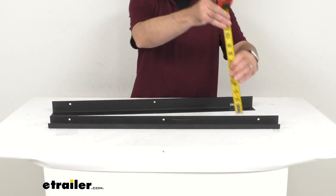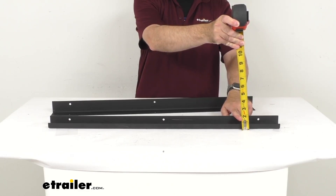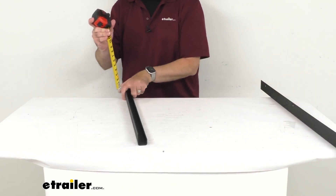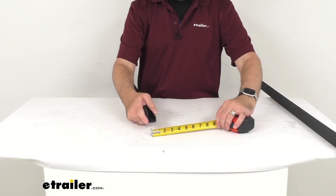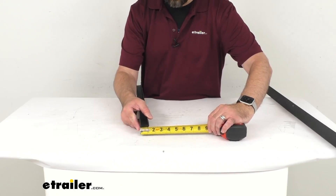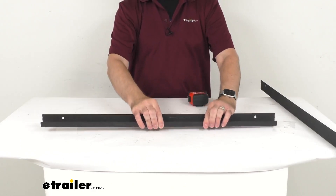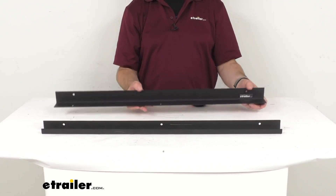And then the height is going to be right at about one and nine sixteenths inches tall. And then the width, lining it up this way — hopefully you can see that a little bit better — we're going to be sitting pretty close to a little over an inch, about one and one eighth inches wide. Both of these do feature a durable steel construction with a textured powder coat finish that's going to help resist rust and corrosion.